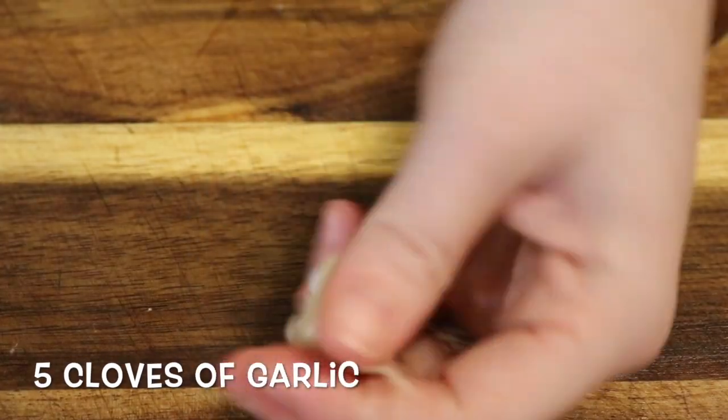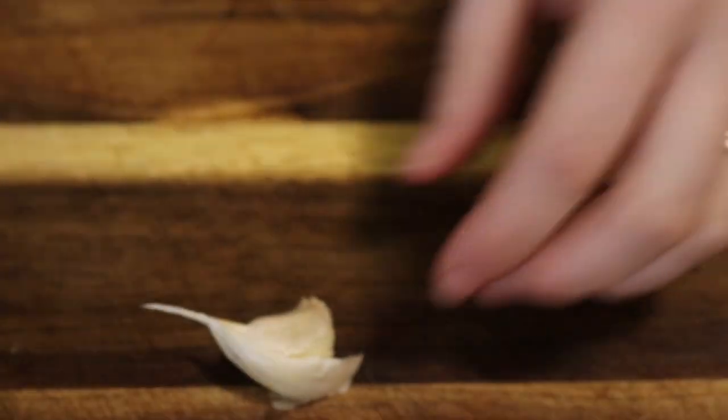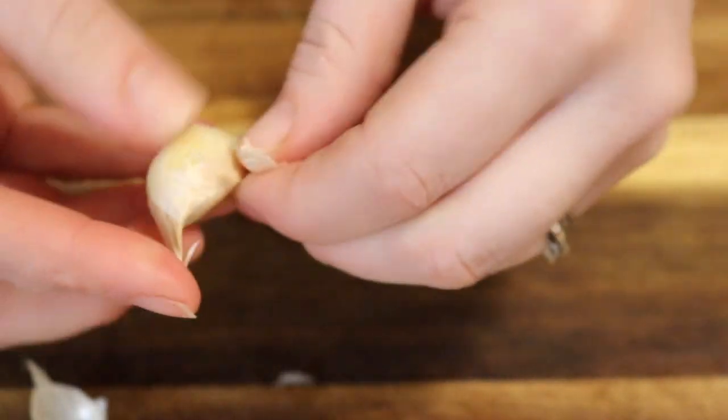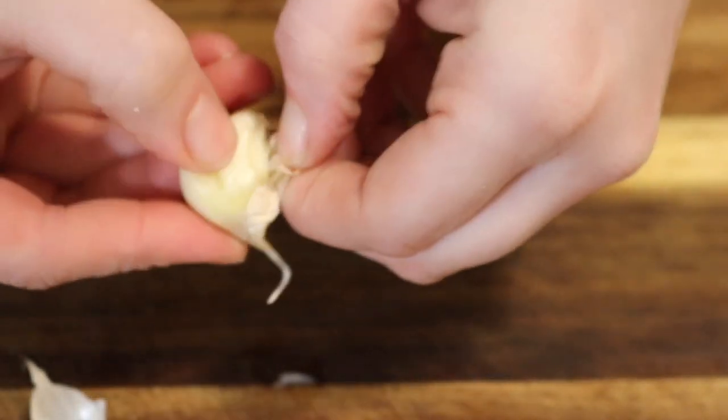Next we're gonna mince some garlic. I find it easier to peel if you lightly crush the cloves with the side of your knife — the skin comes off a lot easier. Then we're just gonna go ahead and mince all the garlic.